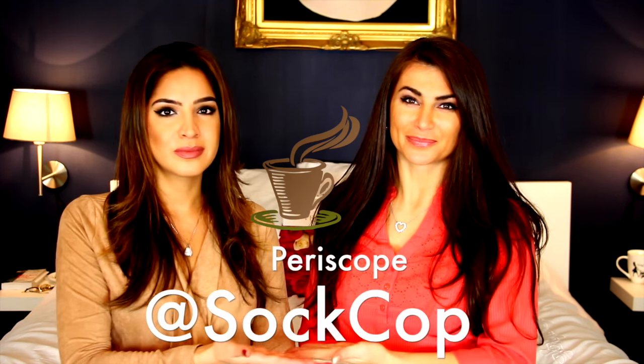Hi you guys, welcome back! You guys know that I'm a Periscope junkie, so one of my friends on Periscope is Sock Cop — that's at Sock Cop. I love coffee, especially like Brazilian, Colombian, or ethnic coffee. They're really delicious. Sock Cop makes his own coffee and sells it, and it just sounded so good.